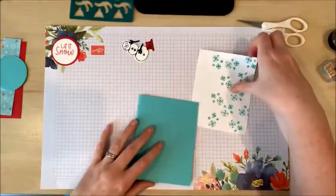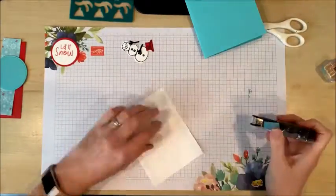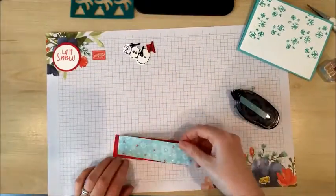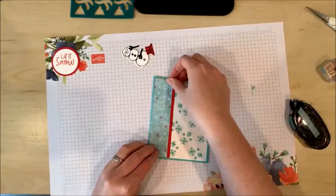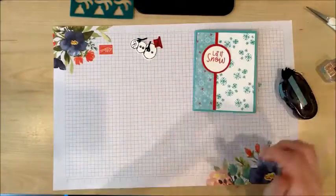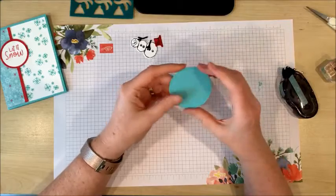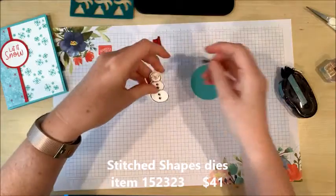Other than the snowman, I can now assemble the rest of these pieces. I've used my stitched shapes die to cut out a circle that my snowman is going to go on, so I'm going to put him together there.